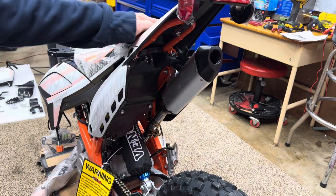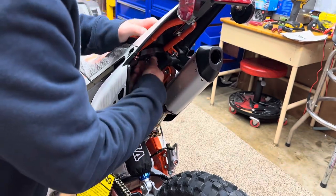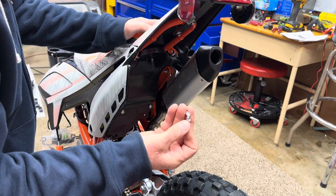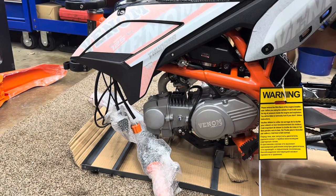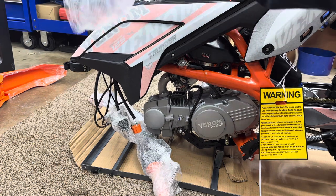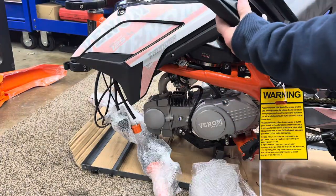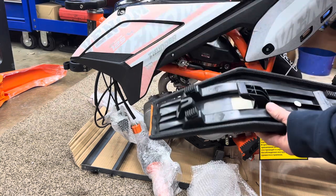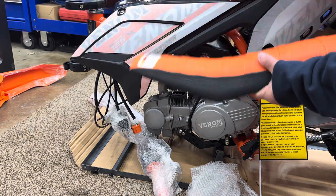Now let's go ahead and take the seat off. Underneath the seat there's a thumb screw nut - I'll show you that when I take it off. It's only got one. Then we'll pop the seat off. There's a couple spots on here where this goes in. Part of it slides in here and another part slides under the frame here. We want to take this seat off to have better access to everything.